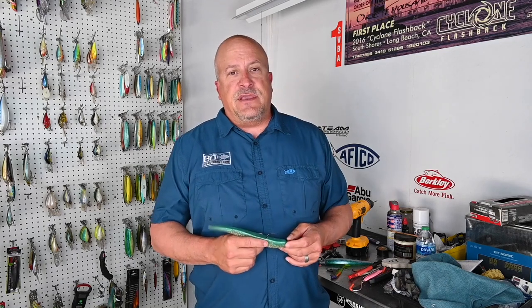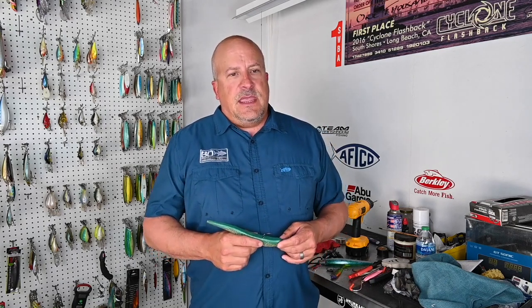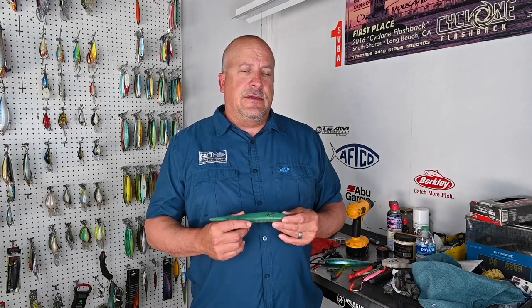Anybody that's been following my columns or watching my videos knows I've pitched a lot of 8-inch slug swimbaits for both bass and rockfish. Over the years I've had a lot of problems with the bite-to-hookup ratio on these baits. A lot of times you get bit on the sink, line flying off the reel, throw it in gear, you hang for a second, and then the fish is gone.